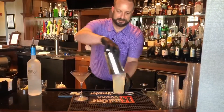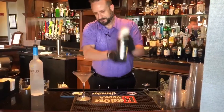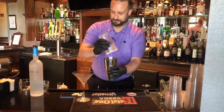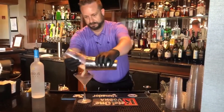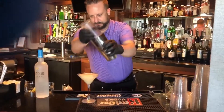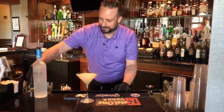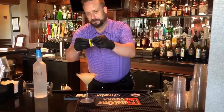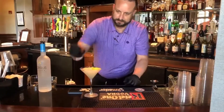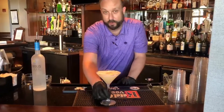Then we're going to add ice and shake. Then we're going to add our lemon twist. And there you are — the Cirrus Honey Lemon Quarantini.